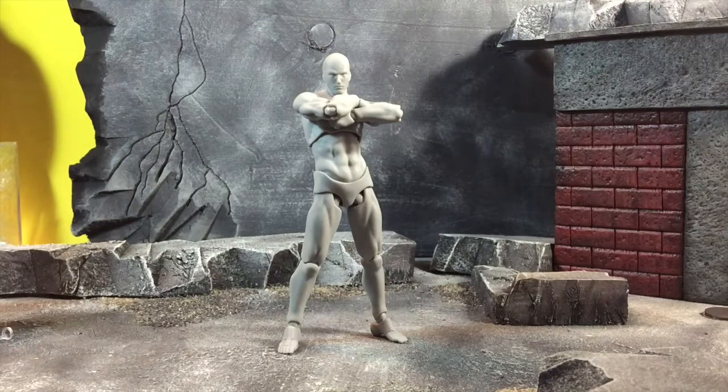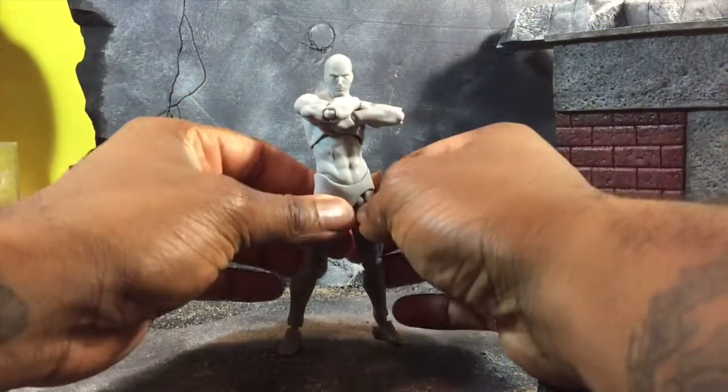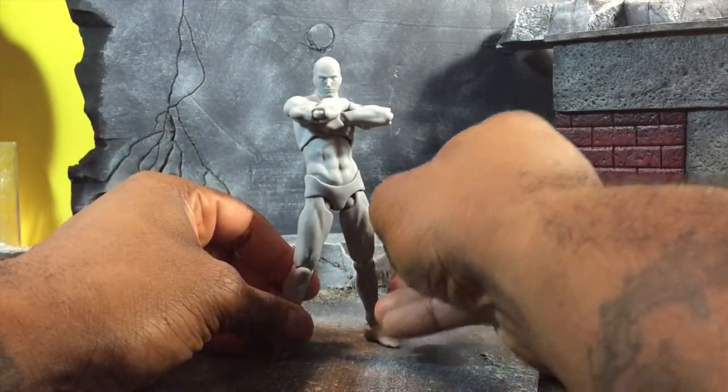Hey everybody, the Amazing here bringing you a review of the Figma Archetype 2.0 male version. The only difference between this and the flesh color one is absolutely just color — otherwise the same figure with the same accessories. Let's get into the review. First off, I want to start by saying it's already a huge improvement over the original body.